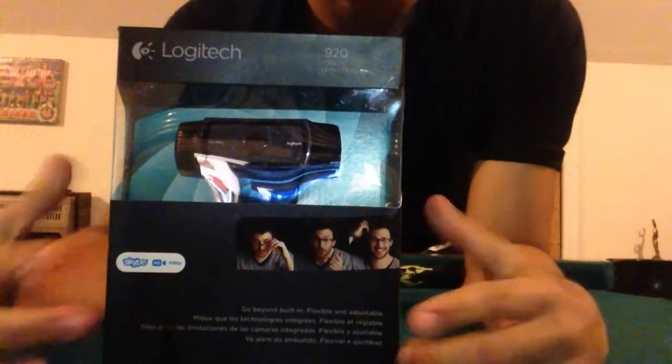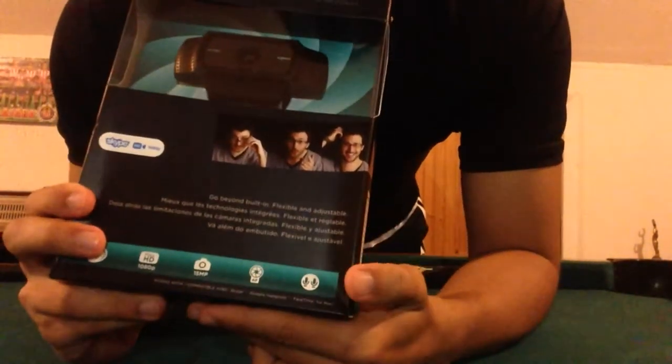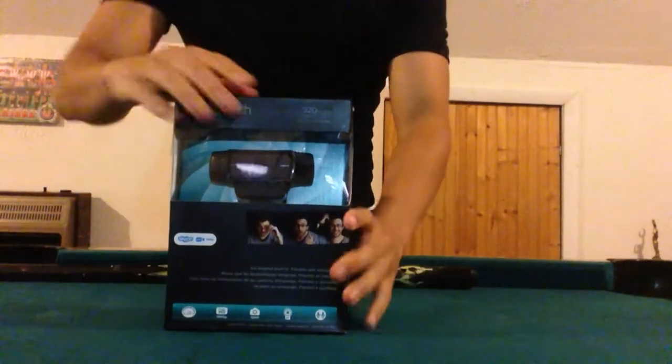It autofocuses, which is something I really like. Because I have another webcam — a really old one — that doesn't even do 720p and doesn't focus well, so that kind of gets annoying. And it has dual mics in it, which is actually pretty cool. I haven't seen that before. But you guys don't want to hear about it — y'all already know what it is.